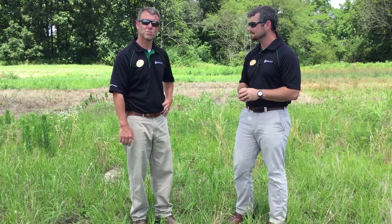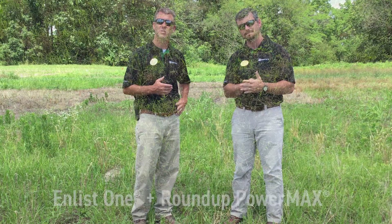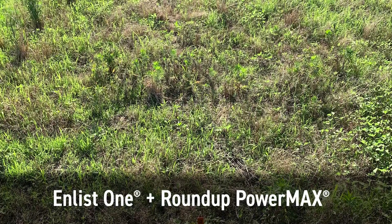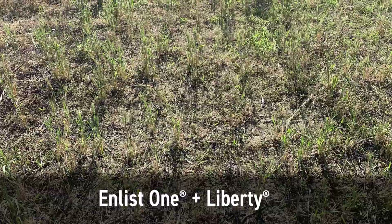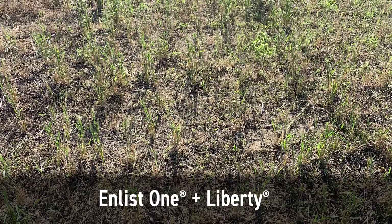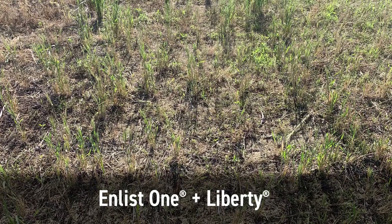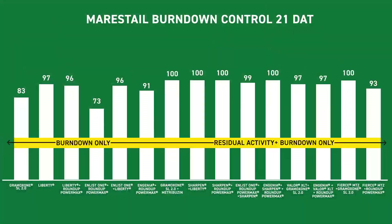Now, if we take a step back and look at Enlist One plus glyphosate, it didn't go quite as planned. What Austin's referring to — it didn't go quite as well as we wanted specifically on marestail. We saw a lot better efficacy when it comes to marestail control with Enlist One plus Liberty. And when it comes to some of your summer annuals — the state flower and state tree of Ohio, marestail and giant ragweed — we still did very well with that Enlist One plus glyphosate molecule as well.